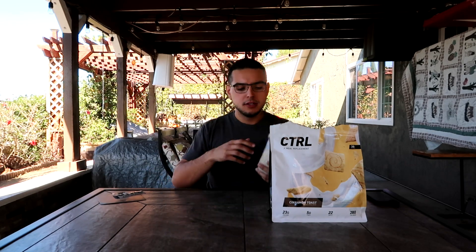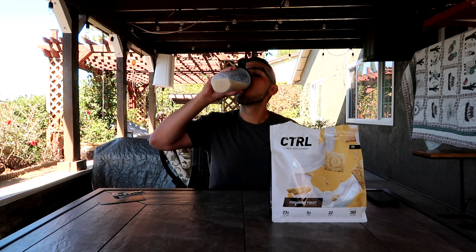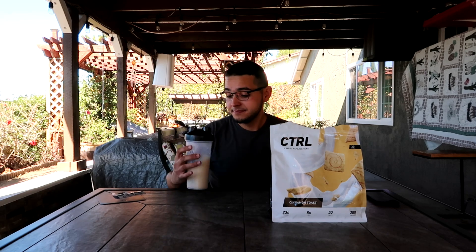Boom, done. I'm gonna taste test this for you guys even though I've already taste tested it more than once. I could literally drink this all day every day, it tastes so good. For those of you that like Cinnamon Toast Crunch cereal, get this — it literally tastes like the bottom of a cereal bowl. It tastes just like I'm eating cereal but in liquid form. It's just that good.